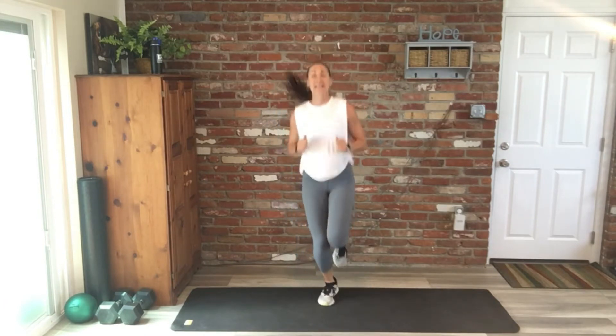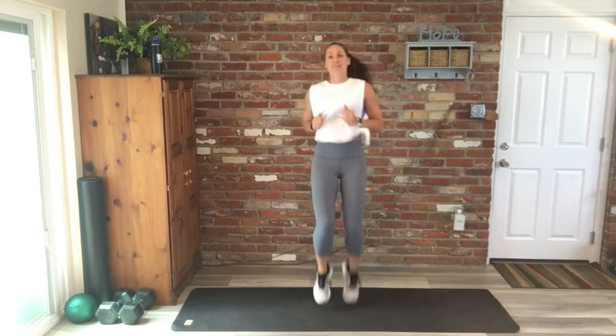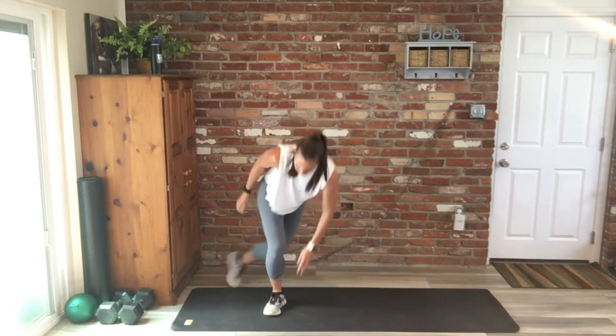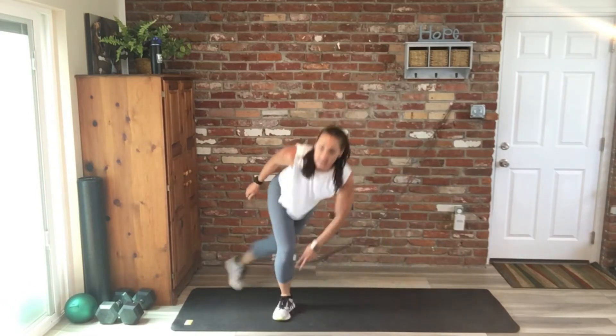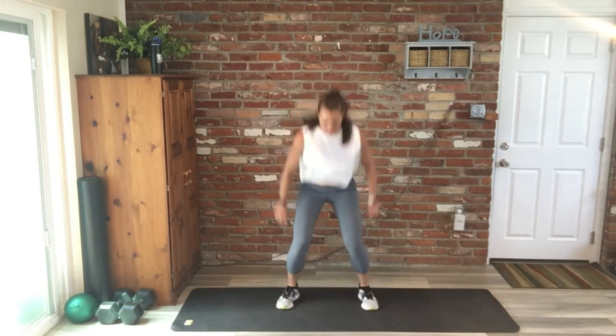We start back at the top to high knees. My goal is about two times through — here we go. Skaters, we're just under three minutes left to move. Nice work, you guys. Squat hops is up, 20 reps of each one.